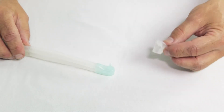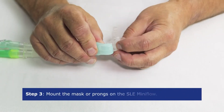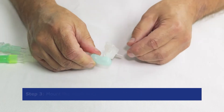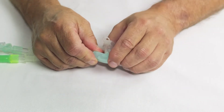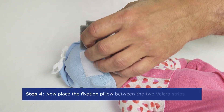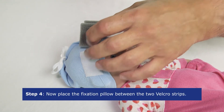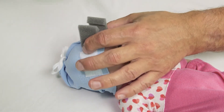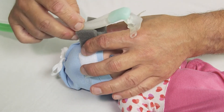Mount the mask or prongs on the SLE MiniFlow. Note that the angle at which the mask is mounted on the generator can be adjusted if necessary. Now take the fixation pillow and put it between the two velcro strips on the front of the bonnet. Place the generator tubes into the opening of the fixation pillow.